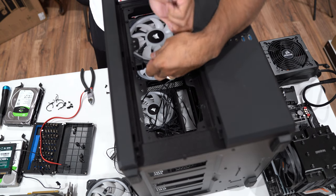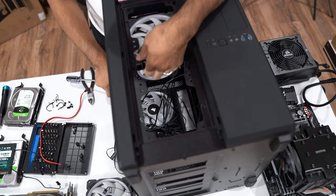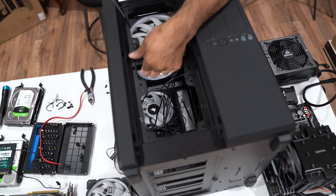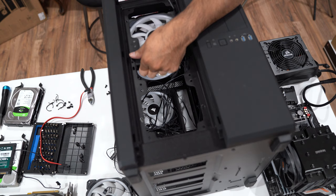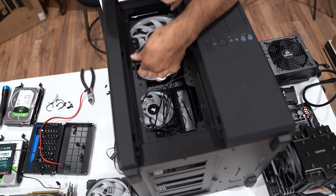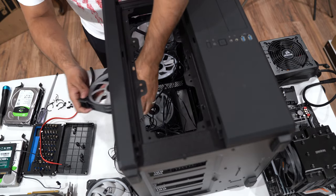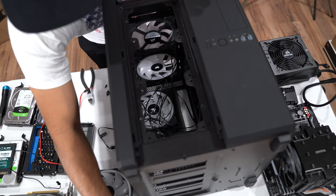If you're wondering what size these fans are, these are 140 millimeter fans. I will add links to every part that's in here, except for the 1080 Ti because I don't think you can find that new anymore — you'll only find it used. Okay, that's fan number two — we've still got three more to go.